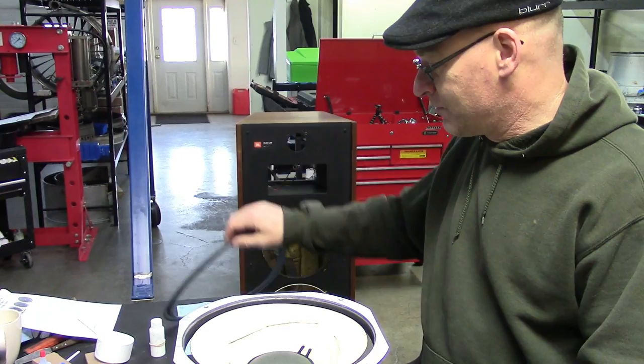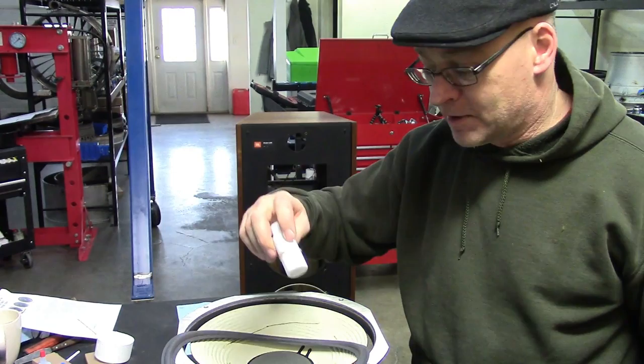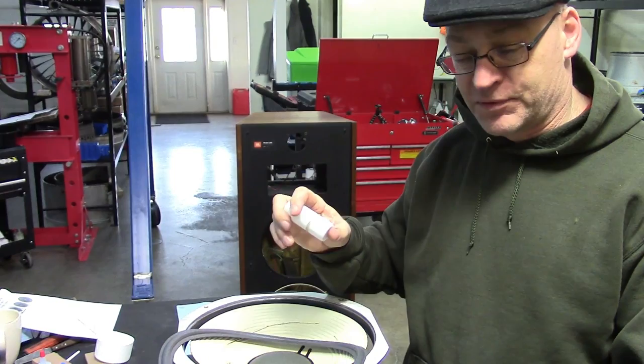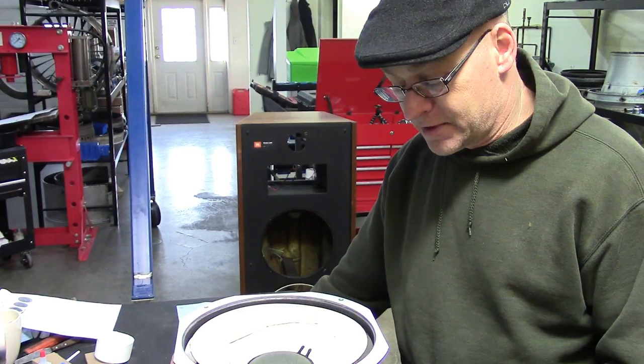All you get with the kit is a rubber or foam surround and a bottle of glue. I'm always freaked out thinking I'm going to run out of glue because I have to do eight joints with this two-ounce bottle. There's always enough. And it cleans up with water, so it's very simple and it takes a long time to dry — you can't get yourself in trouble like with contact cement. The reason I want to show this is it's a different way of mounting the surround, and also I'm going to do it backwards.